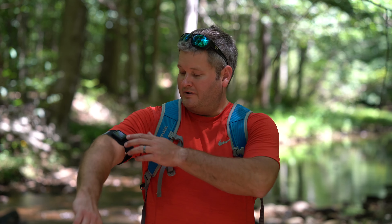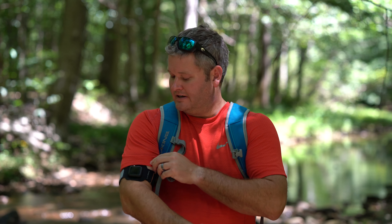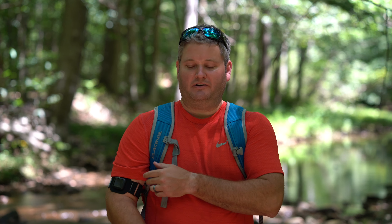Hey y'all, iRick Sky here. I wanted to do a review of the Action Sleeve. This is for the Apple Watch Series 2, 42 millimeter. Typically you wear your Apple Watch on your wrist, but this is nice because you can put it on your arm instead.